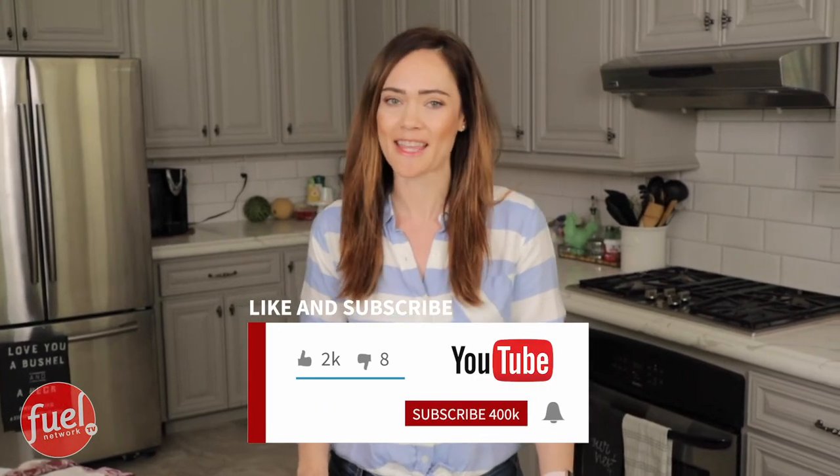If you're enjoying our videos, please like, subscribe, share, and hit that bell button.